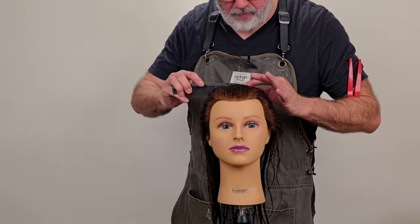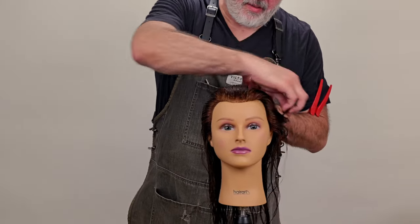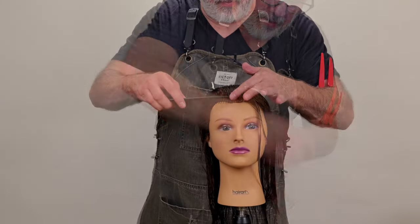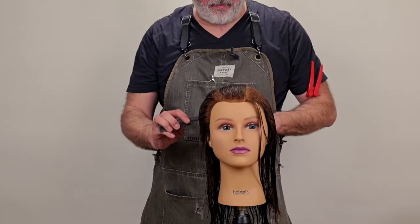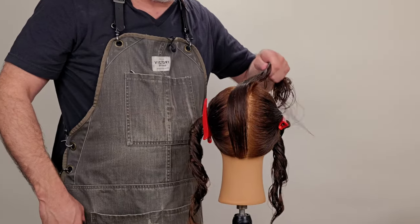We're going to start in the center. We're going to take a flat section right at the front of the hairline, and then take that all the way back to the nape — same thing on both sides. So I have a nice mohawk section going from the front hairline all the way to the back.